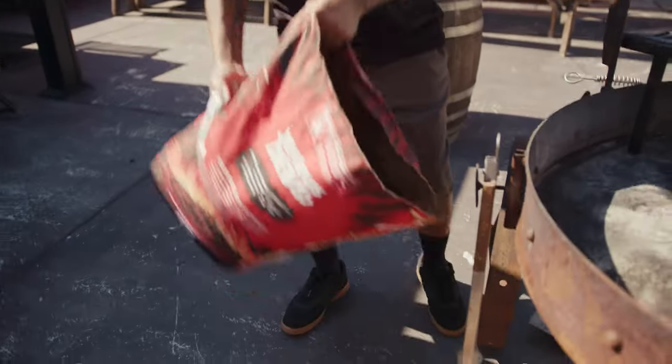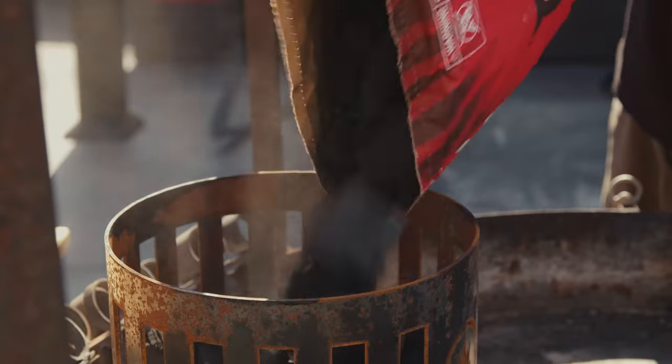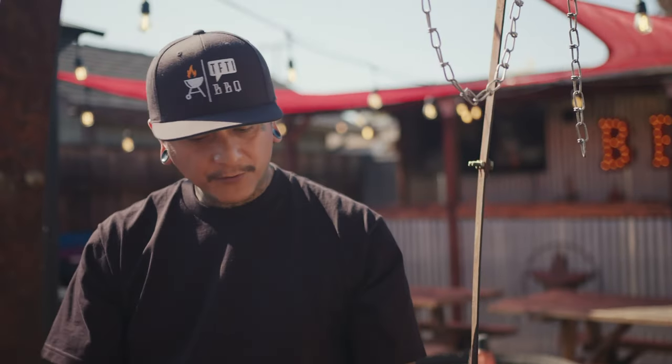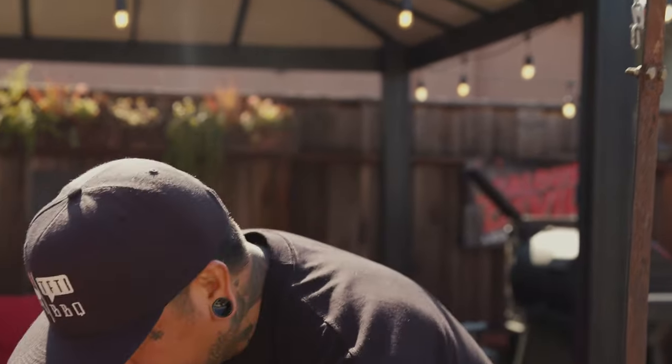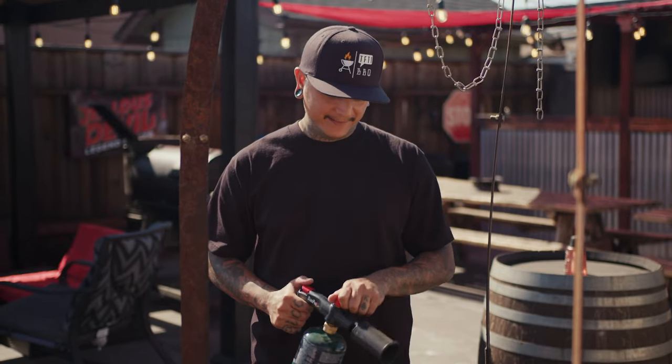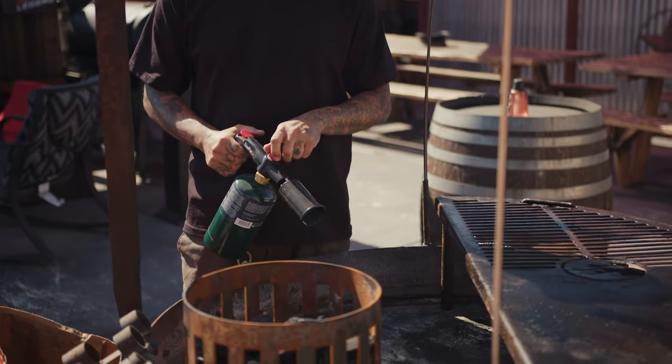Welcome to the Backyard Barbecue Invite. This is the first episode and it's in my backyard. I want to give you guys a tour, but we're waiting on my boy Carlos to get here, so we're going to cook these wings open fire style. First thing we got to do is build a fire, so let's do it. We're going to start this with coals.